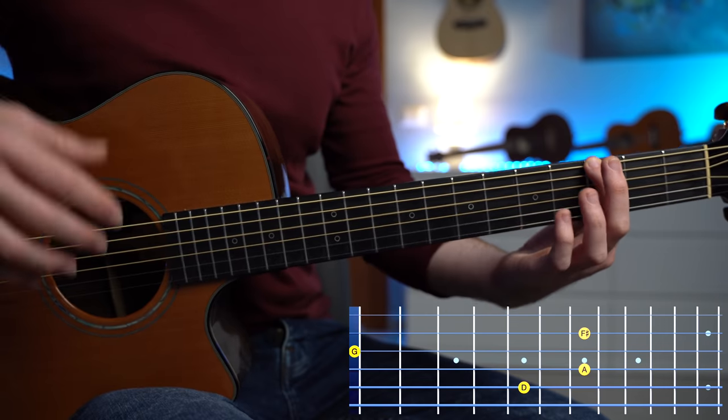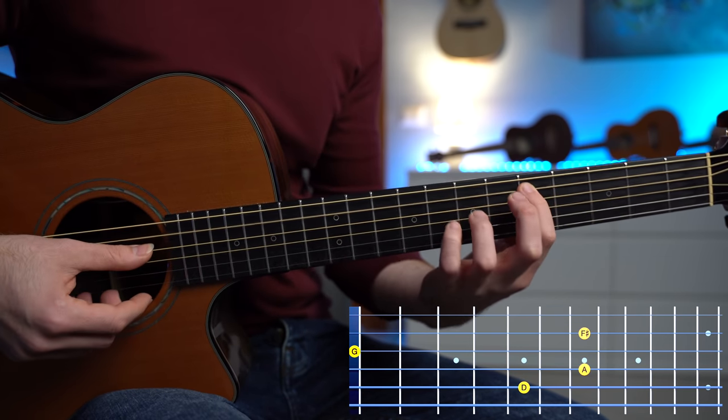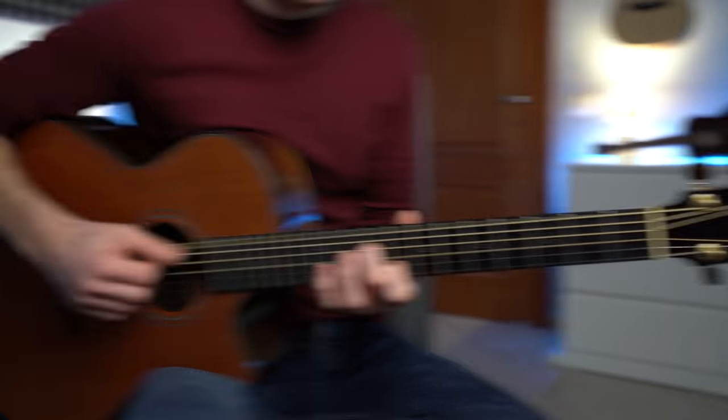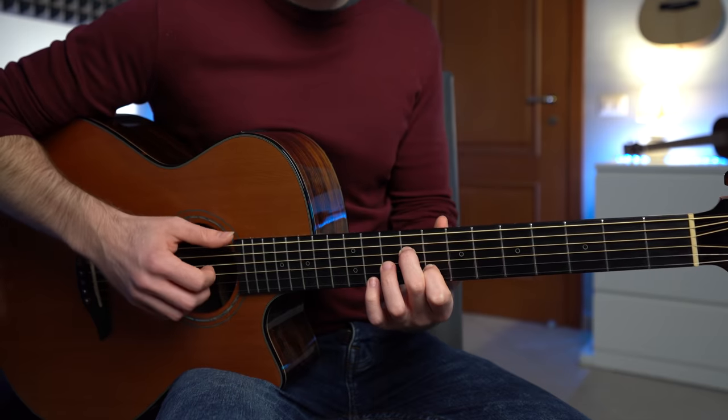And we finish with a D add 11 chord — another open triad with D, A, G, and F sharp. We're gonna go back to the E minor chord, and then when we repeat the chord progression, we have different chord shapes.